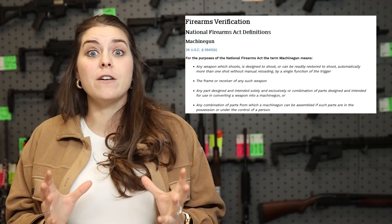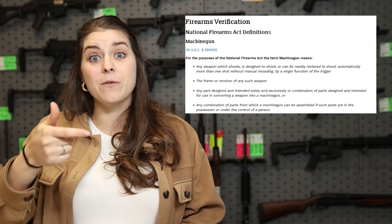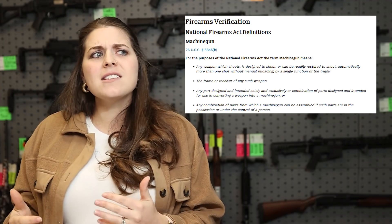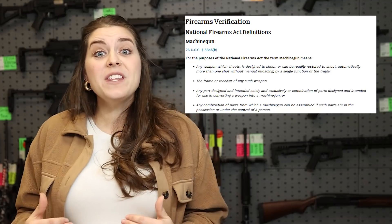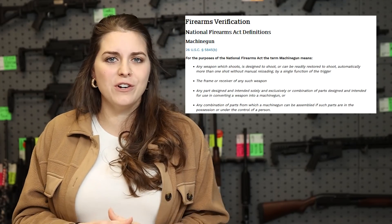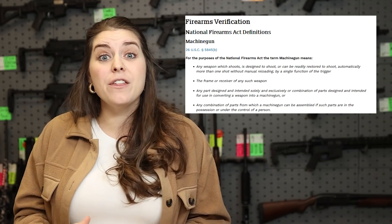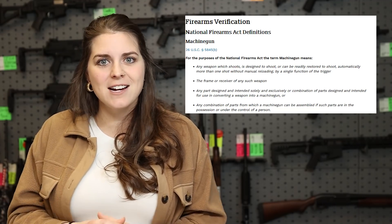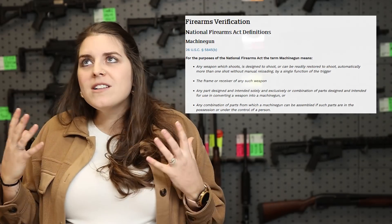The problem is this: according to the definition of machine gun, which is something that releases more than one round per rearward action of the trigger, this doesn't actually fit. So what the ATF is doing is abusing current language on the books — mainly the Hughes Amendment to FOPA, the Firearm Owners Protection Act.